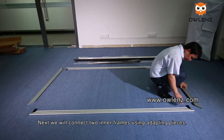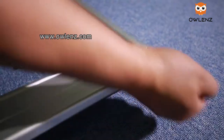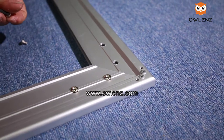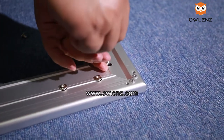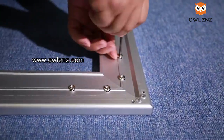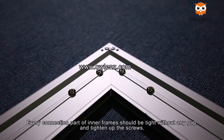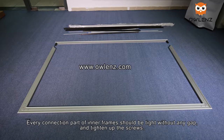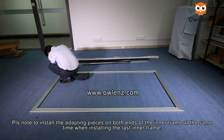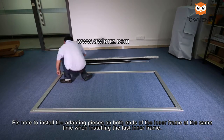Next, we will connect the two inner frames using adapting pieces. Every connection part of the inner frames should be tight without any gap — tighten up the screws. Please note to install the adapting pieces on both ends of the inner frame at the same time when installing the last inner frame.